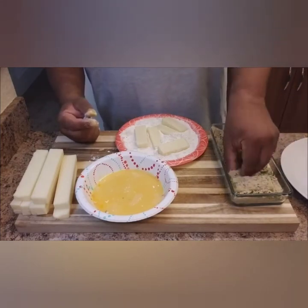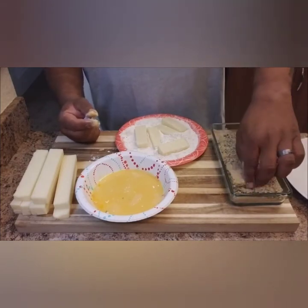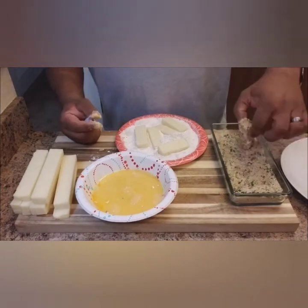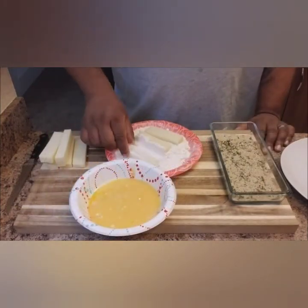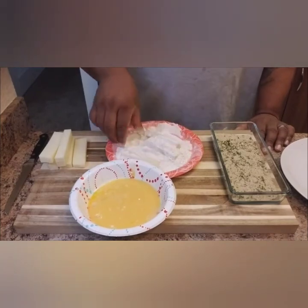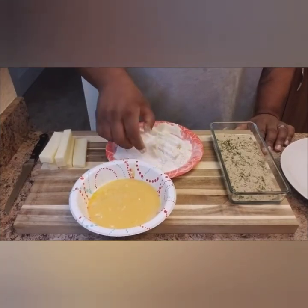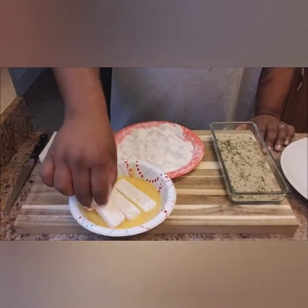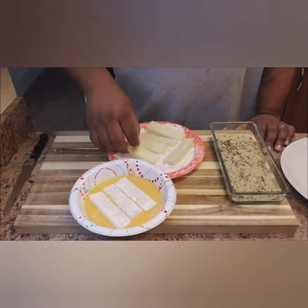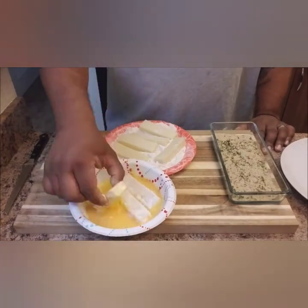Just to show you again: mozzarella into the flour, from the flour into the eggs, and from the eggs into the bread crumbs. Repeat that process until they're all done.